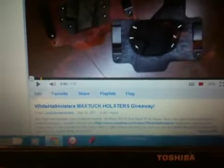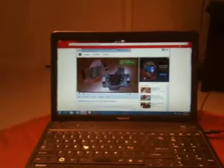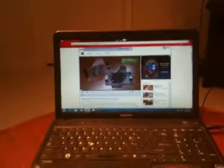It's going to be a White Hat Holsters Max Tuck Holsters giveaway. I've heard a little bit about these holsters and the CrossBreed and all that, but I've never owned a CrossBreed-style holster. I'm kind of iffy with the in-the-waistband stuff.